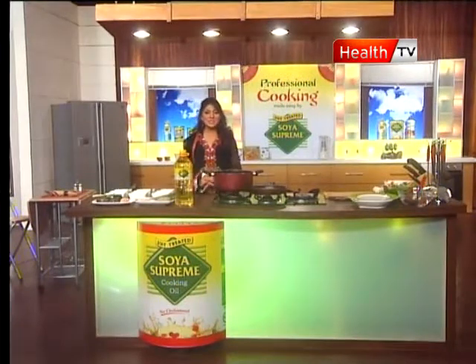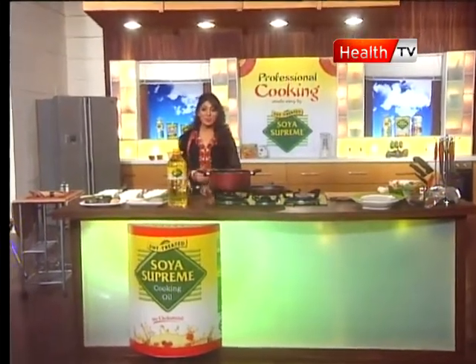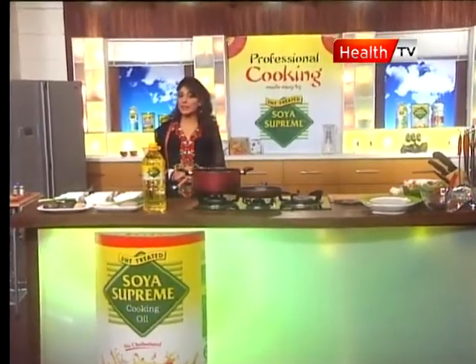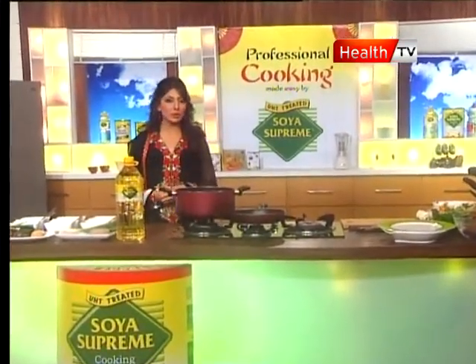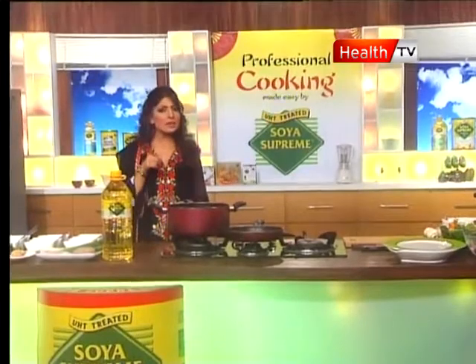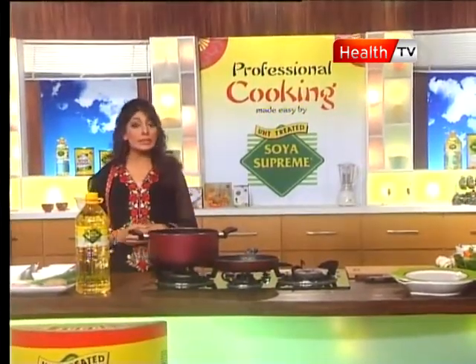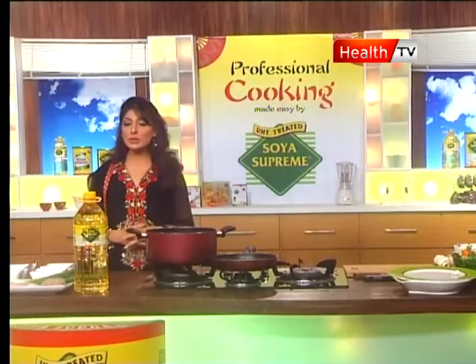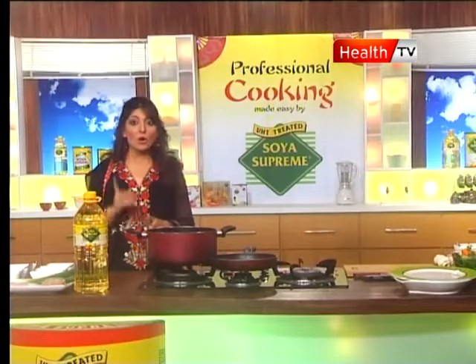Assalamu alaikum and welcome to Professional Cooking Made Easy by Soya Supreme. This is your host Sana Humayun. The purpose of eating food is to maintain good health, and along with that, the taste and aroma of food is also very important. Sometimes we prioritize taste over health.